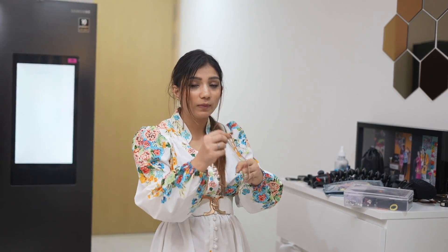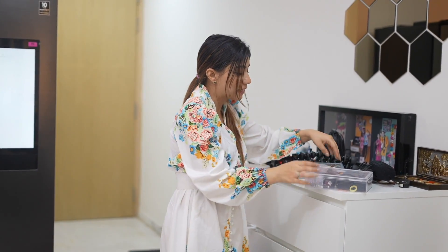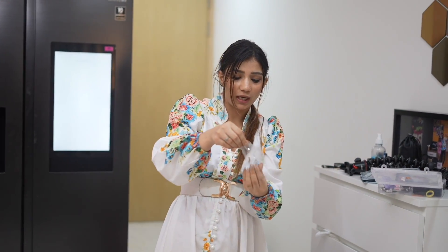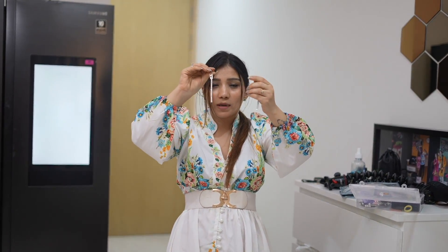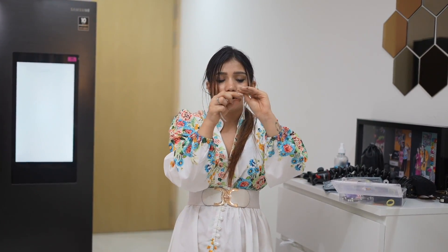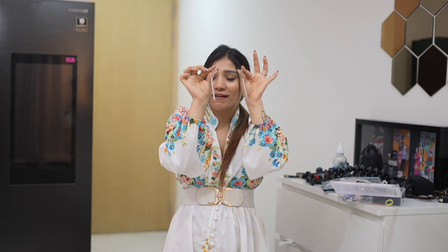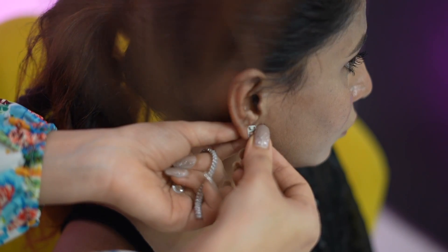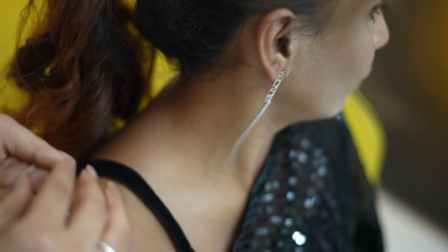I put in a lot of effort but I didn't get the exact earrings - they were long but I didn't get them. So there was no other option - I have this pair: long and silver, with love written on them, so we can ignore that detail. We will wear this pair and also wear a silver bracelet. So these are our earrings and our look is complete. Are you guys excited?